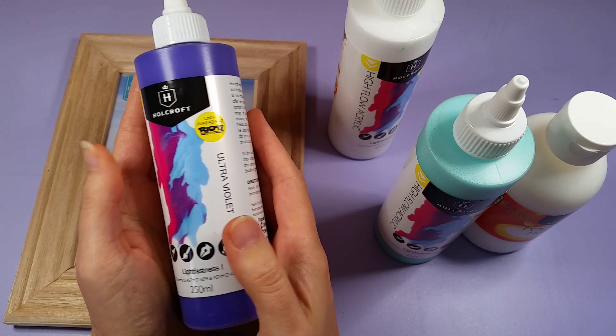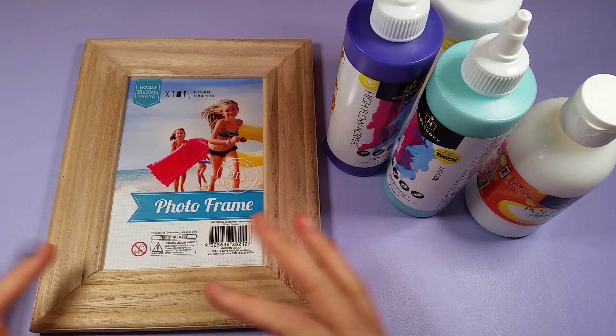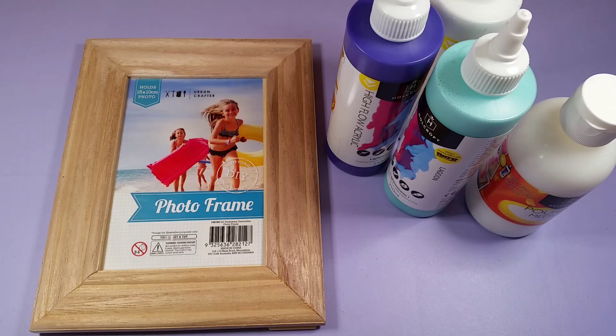He got a little bit of assistance from the person in the art shop, who let him know how to do it. He was explaining I needed 75% of the pouring medium and then 25% of the paint, and then I could pour it over the picture frame, which I think I will eventually put a picture of him in definitely.